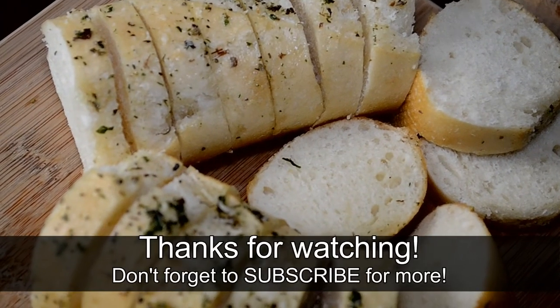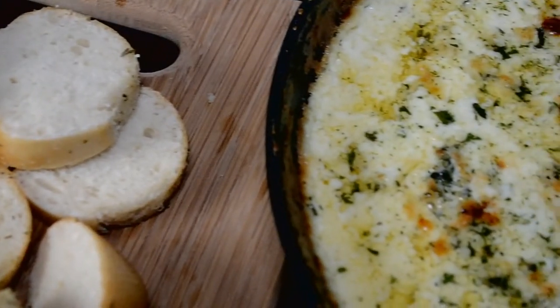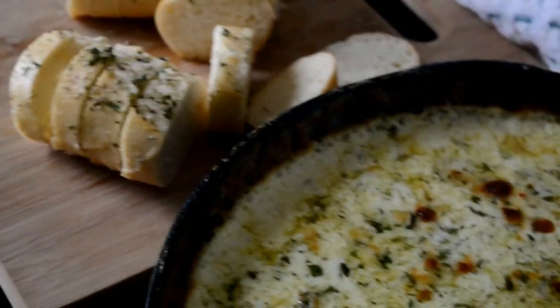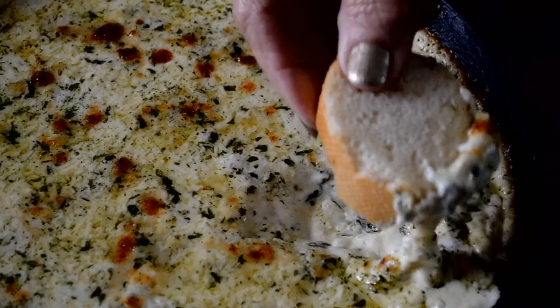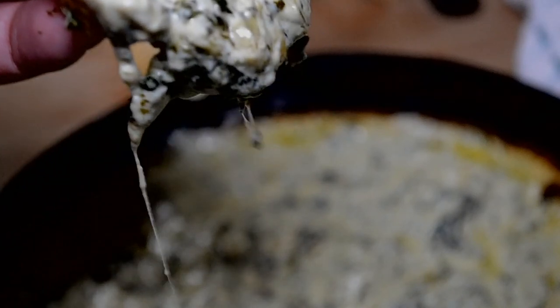Thank you for watching my loves — the recipe link will be in the description box. Look, I can't even get my footage because people are stealing — but that's just how good this dip is, guys. I hope you like it, I hope you enjoy it. Until next time, be blessed.